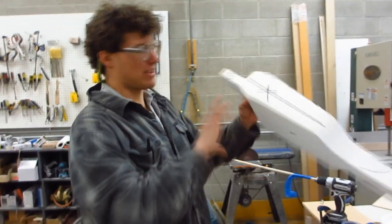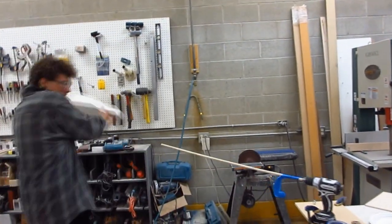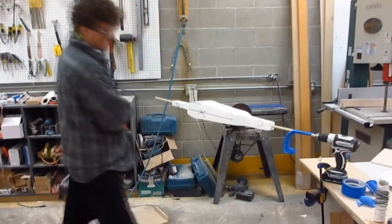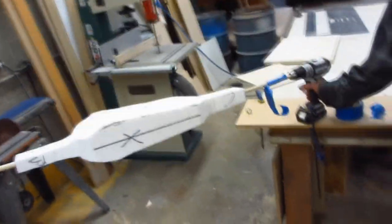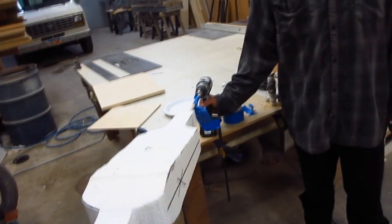Once we have this exterior shell of a 3D shape, we can then slide it onto the stick, like so. And the stick will be the axis of rotation. The whole thing becomes a mandrel. So this is not the skateboard itself, but this is our mold for the making of the skateboard.